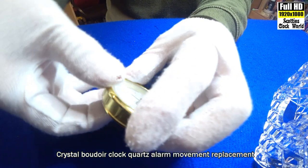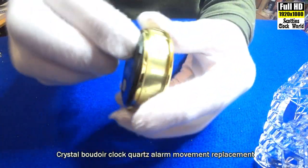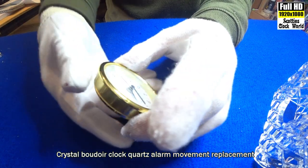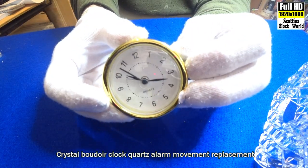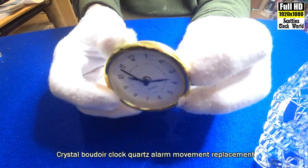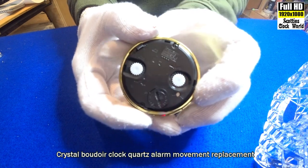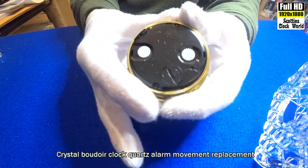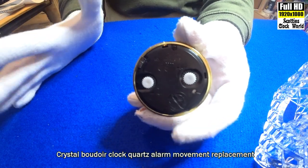So I'll wind the alarm around a bit — what have we got, quarter past 10? Didn't take long to work, did it. Turn it off.